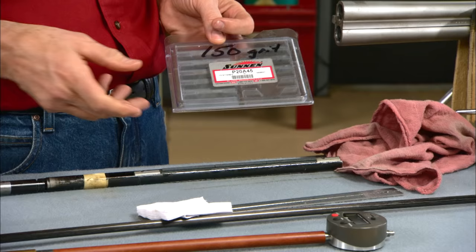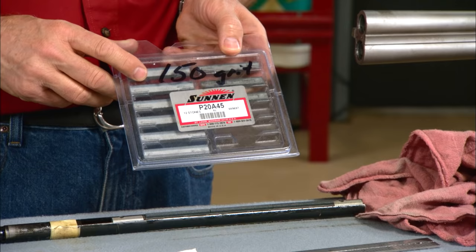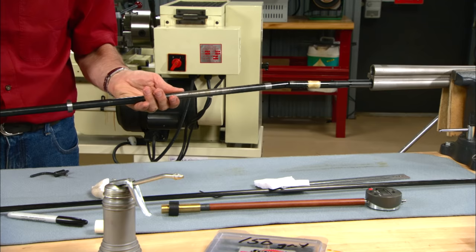The 150 grit doesn't remove much metal but simply smooths up the 80 grit scratches. I'll continue polishing with progressively finer grit stones until I'm satisfied with the finish of the bores.